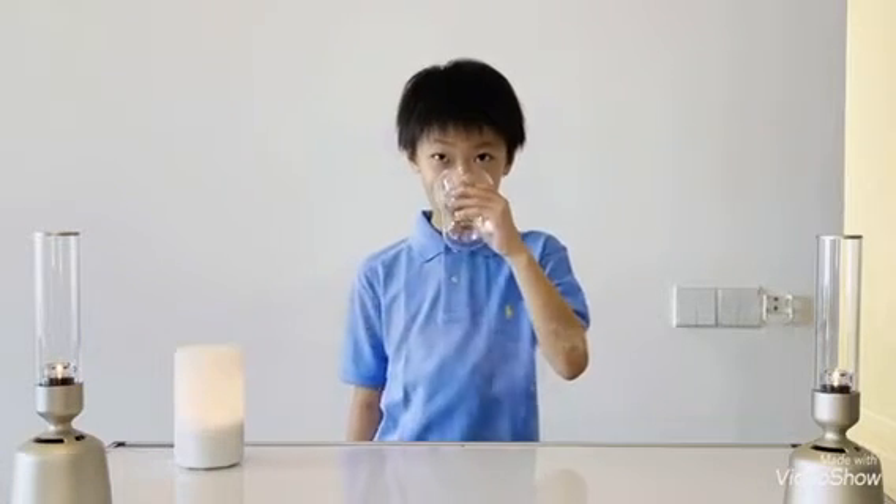Hello everyone, I am Kota. Welcome to my science laboratory and I'm going to show you about water experiments. Here we go!